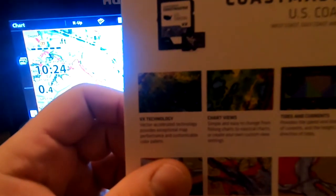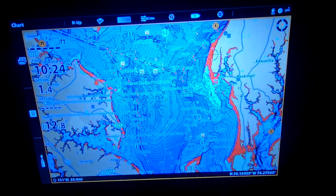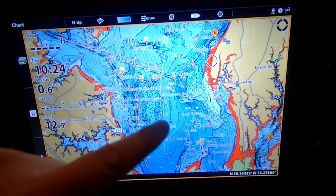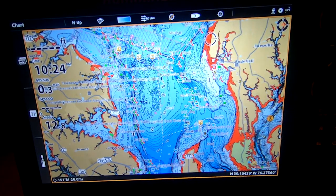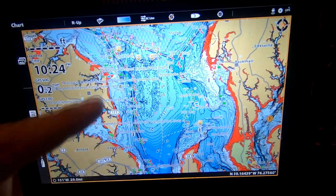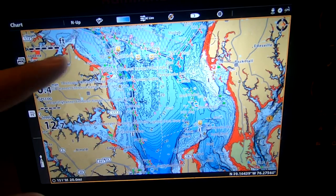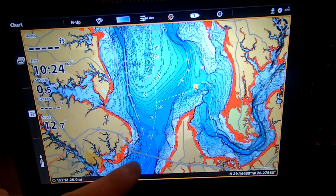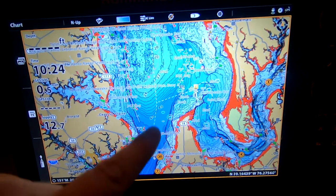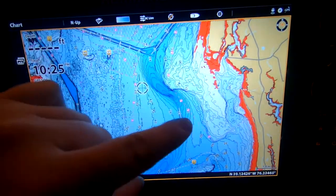Let's talk about this first one, the Vector Accelerator technology. It says it provides exceptional map performance and customizable color palettes. A lot of people will say this is really fast. Obviously, I've got no problem scrolling around. There's a lot of data on the chart and you can create a lot more customizable labels and views. You can see I've got quite a bit of information up there. The really neat thing you'll start to recognize are all the depth shadings. Look how deep it gets here — there's the Chesapeake Bay Bridge right there. You can see how dark blue it is, and it really starts to get shallow.